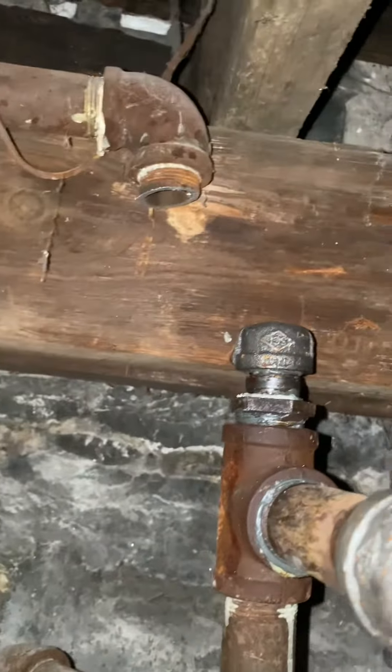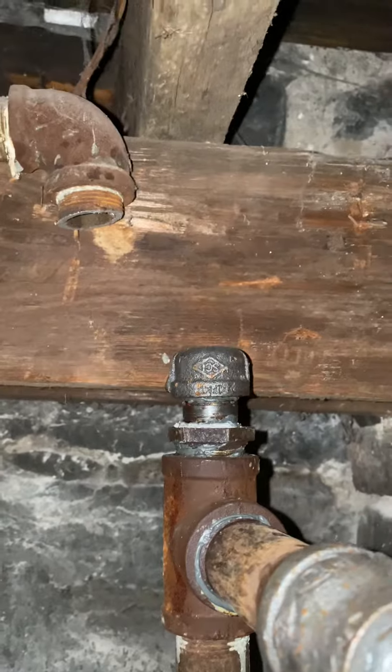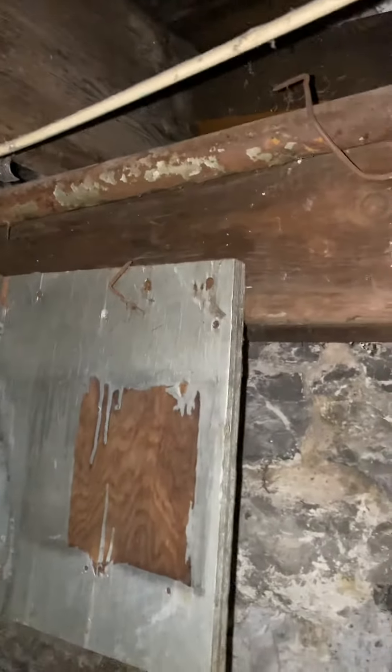The gas line has been cut right here from a gas leak, so we're going to have to rebuild it from that point — back to the cap and nipple and on to the new system. All this gas line was extremely leaky, so we disconnected it.